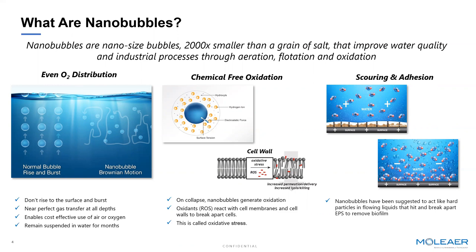Traditional aeration systems will only dissolve up to 3% of oxygen per foot of water once the bubbles form, because the bubble is rising so rapidly. Using Moliere nanobubble technology, we're going to dissolve between 85 and 90% or more of the oxygen into water, making pure oxygen all of a sudden very economical and very affordable. We'll get into the benefits of why elevating oxygen is so important.